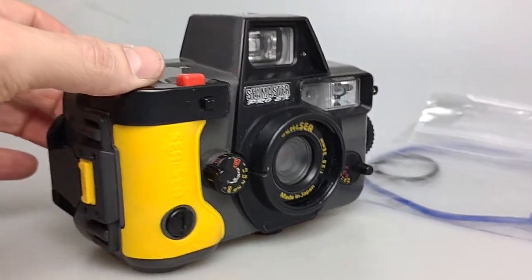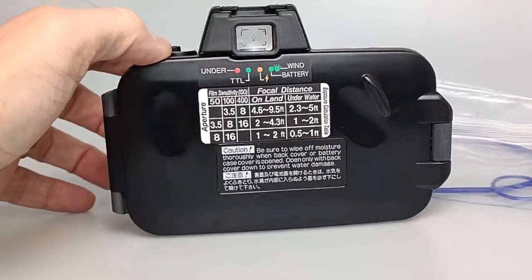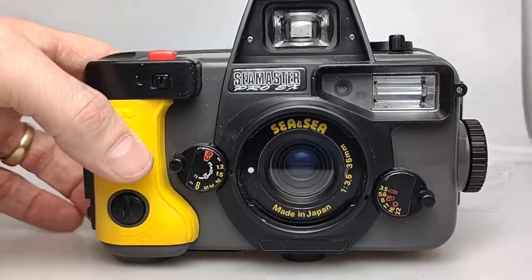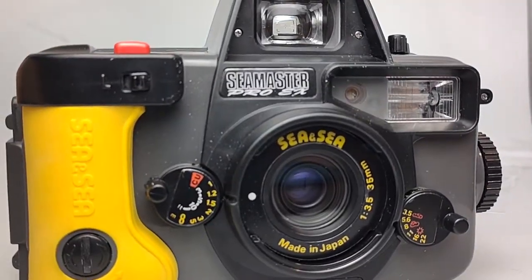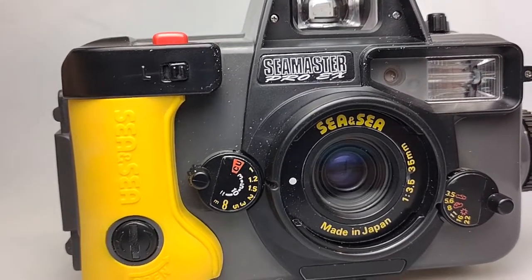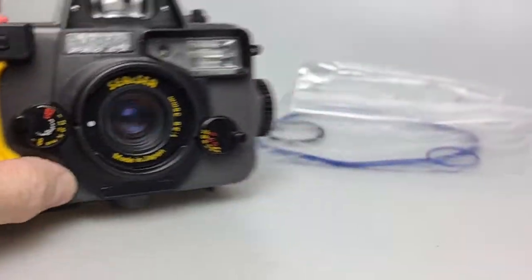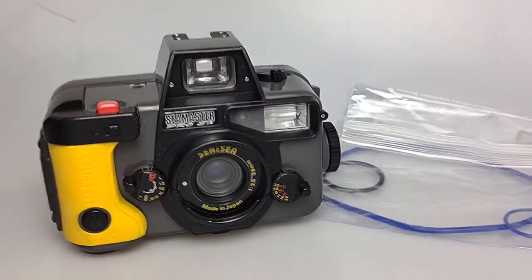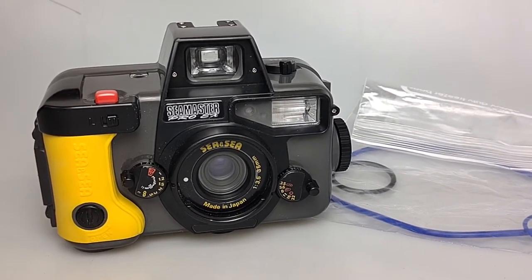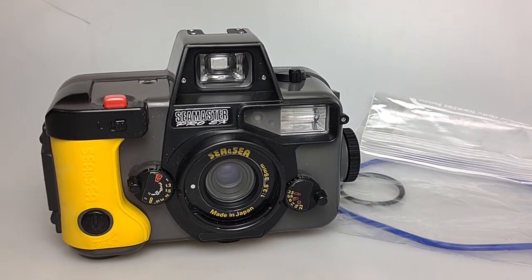There's a vintage 35 millimeter — actually, this is not a Reef Master, that is a CNC Seamaster Pro. Looks to be in very nice condition. Comes with the o-rings. Camera also comes with a 20 millimeter viewfinder flash, also in very nice condition. If interested, please let me know — going fast.